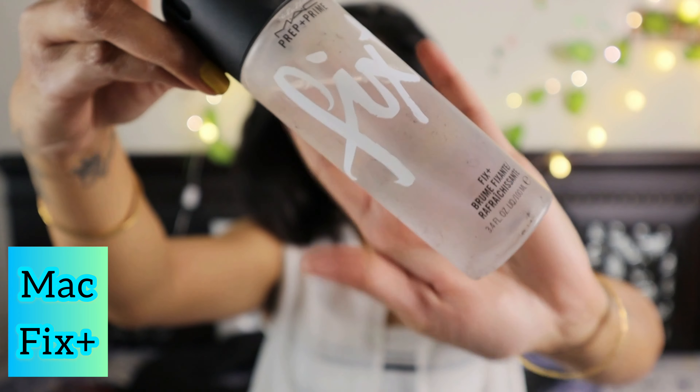Now I'm going to use MAC Fix Plus spray to fix all the makeup in place and keep it intact. I'm spraying it all over my face and letting it dry. Once it's dry, I'm all ready. This is the final look!